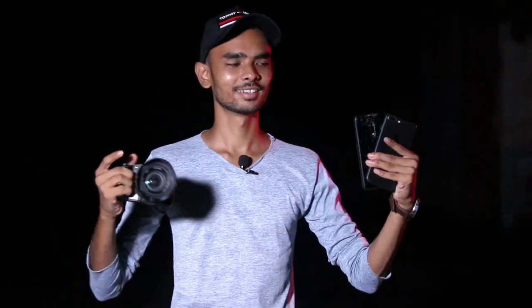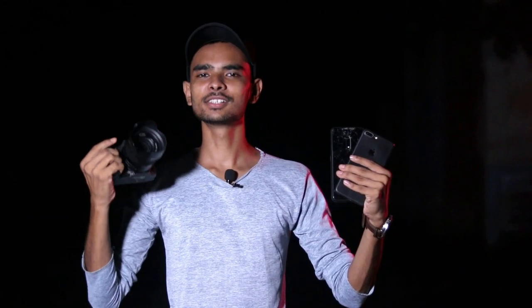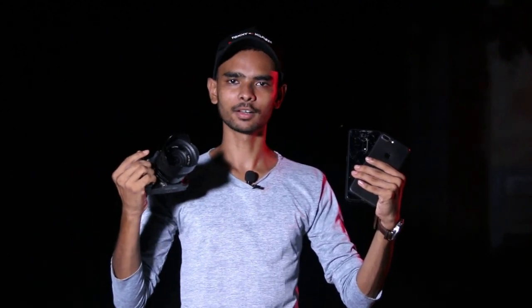Okay guys, before starting the video I want to show you the photoshoot setup. First you need a camera, then you need two smartphones, and the third thing — the most important thing — is the color transparent paper. Okay, this is all taken.